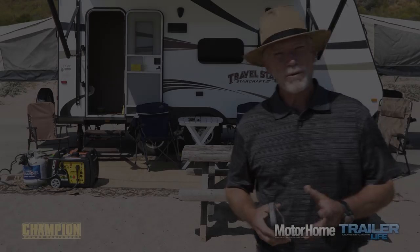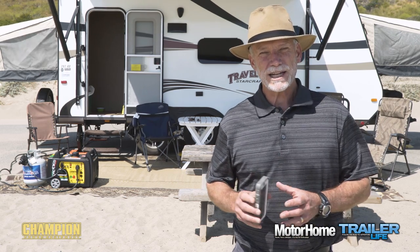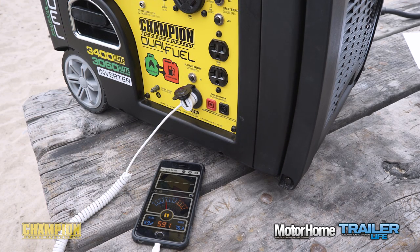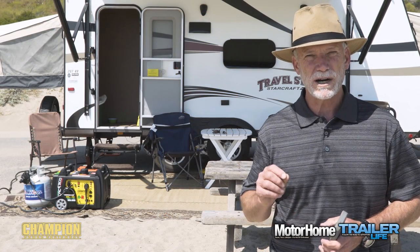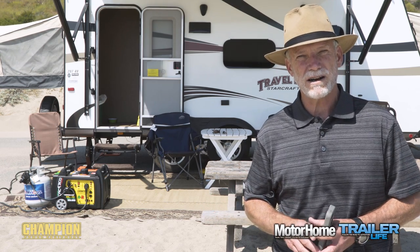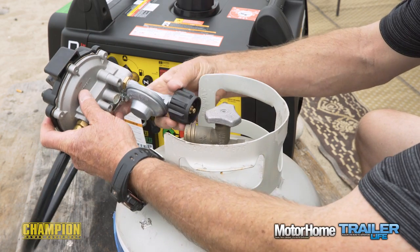One of the big concerns with RV generators is noise — none of us wants to be that guy, am I right? The Champion checks that box nicely, coming in right at the 60 decibels at 50-foot National Park Service standard. By my comparison test with the iPhone decibel meter, the Champion comes in just a decibel or two above the Honda 2000 — arguably the gold standard of campground-quiet generators.